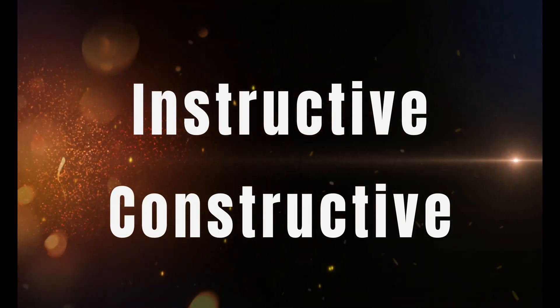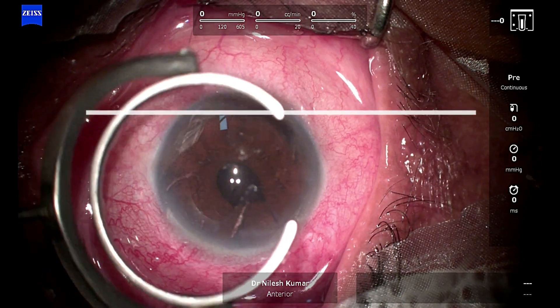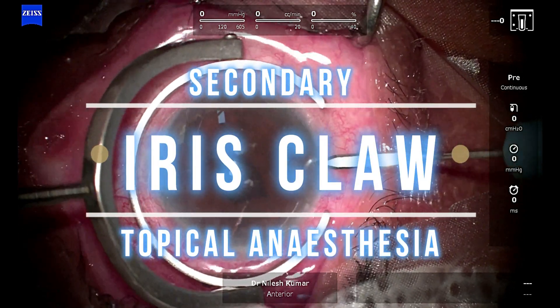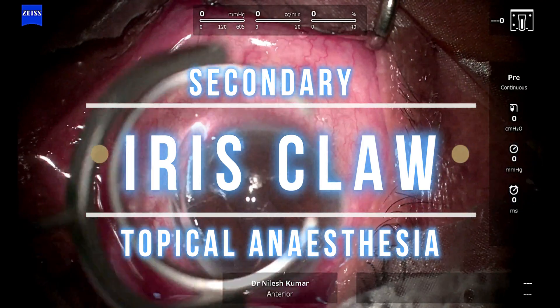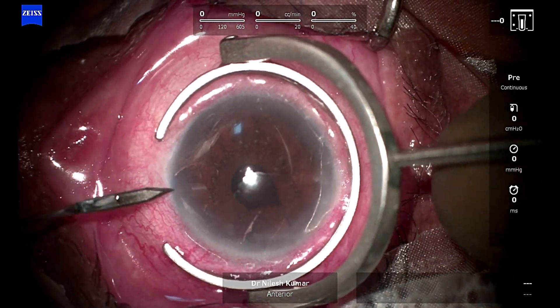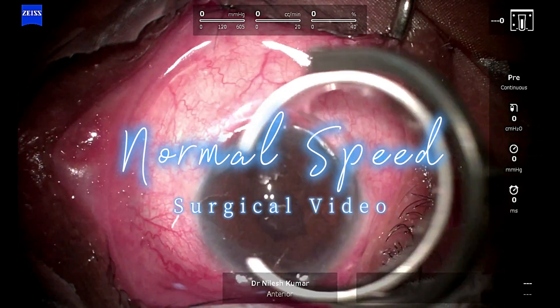Hello everyone, welcome to Instructive Constructive. This is a full-length video where we discuss at length about secondary iris claw being done under topical anesthesia. I'm Dr. Nilesh Kumar. The side ports are being made. These videos are at normal speed; if you want to see it fast, please do so from the YouTube controls.